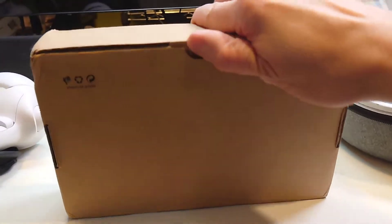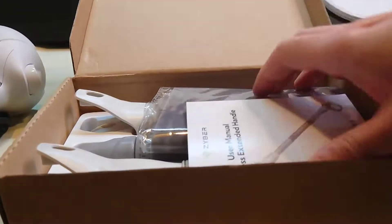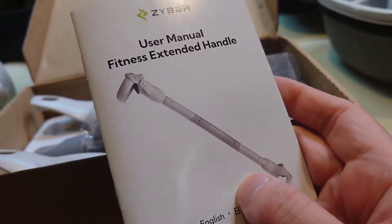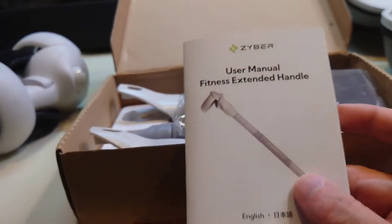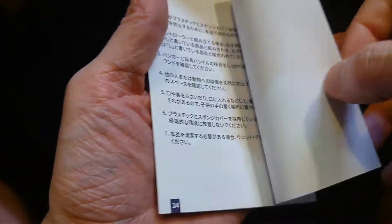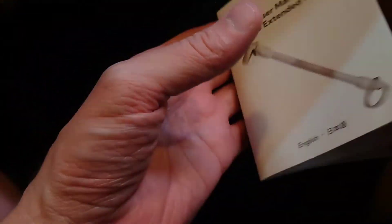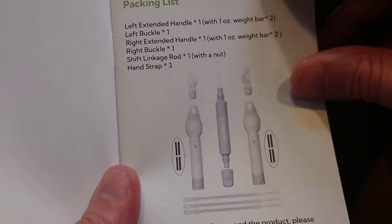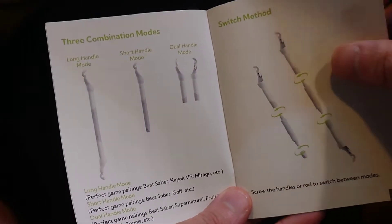Let's get into this and see what I think about this product. So you have an instruction manual. The reason I was interested in these is they are white, a similar color to the off-white light gray of the Quest 2 controllers already. It's a pretty substantial manual. We got English. Packing list shows what's included. Three combination modes.